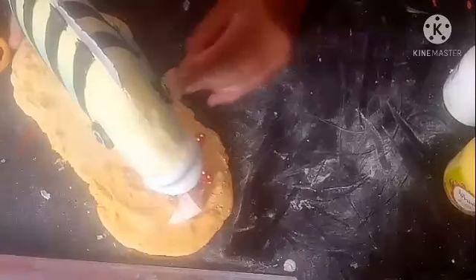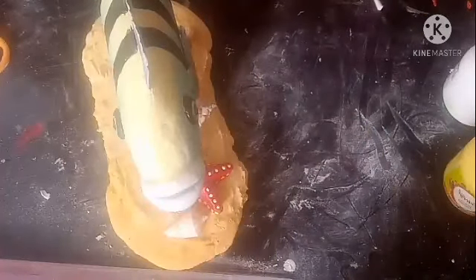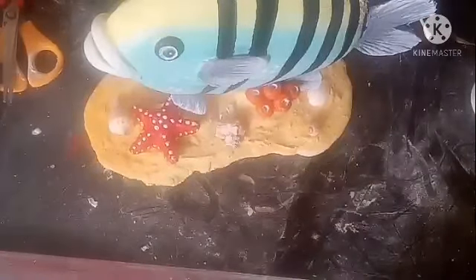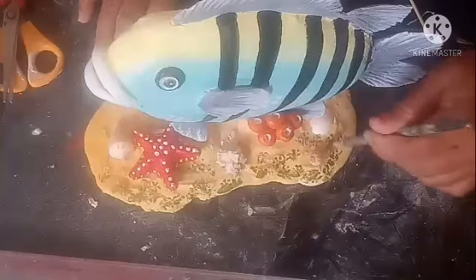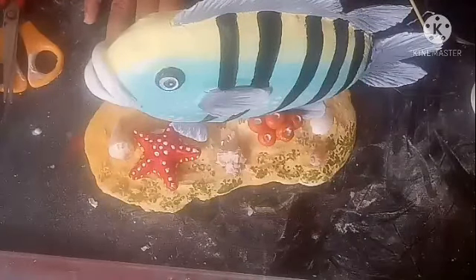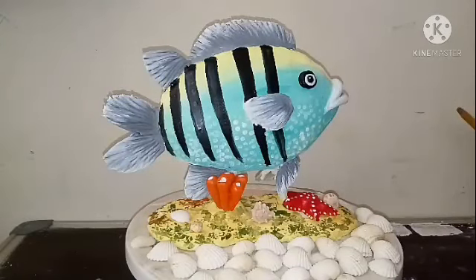The last shell I am going to stick here. Our showpiece — the fish sculpture — is ready. Last but not the least, I am going to use a little bit of green and dab it here and there. Now you can see this is what we have done. I hope you like this video.